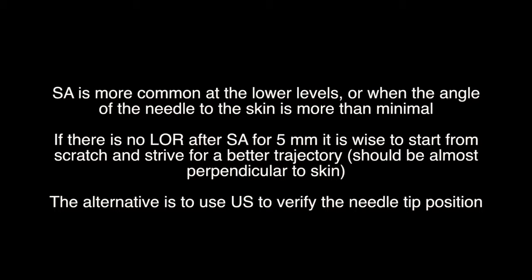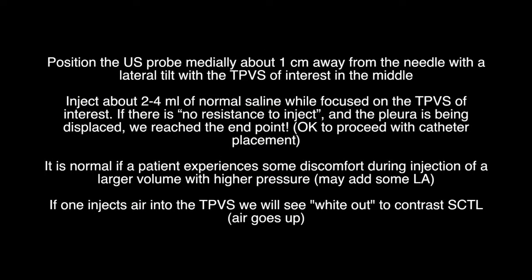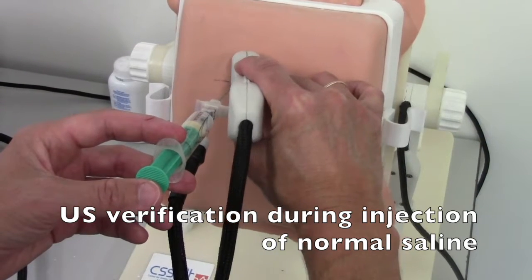The trajectory should be almost perpendicular to the skin. The alternative is to use ultrasound to verify the needle tip position. Position the ultrasound probe medially about one centimeter away from the needle with a lateral tilt, with the TPVS of interest in the middle. Inject about two to four milliliters of normal saline while focused on the TPVS of interest. If there is no resistance to inject and the pleura is being displaced, we have reached the endpoint and it is okay to proceed with catheter placement. If one injects air into the TPVS, we will see white-out to contrast the SCTL.